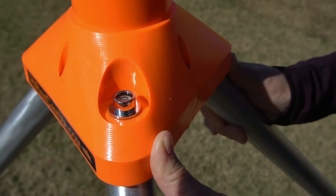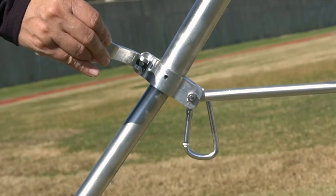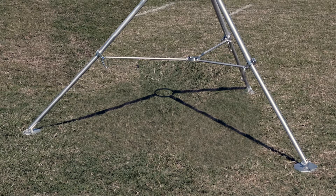Locate the bubble level on the top of the tripod. Ensure the bubble is in the center of the circle — this will confirm the tripod is level. If the bubble is not in the center of the circle, level the tripod by releasing the clamp down lever on the tripod leg, one at a time. Once adjusted, lock the clamp down lever for that tripod leg. Repeat this as needed for each tripod leg until the tripod is level.